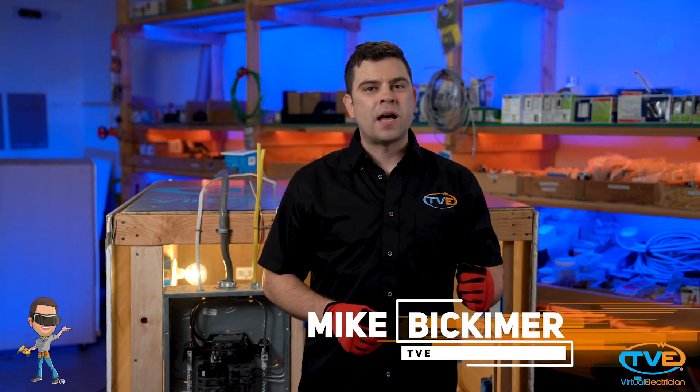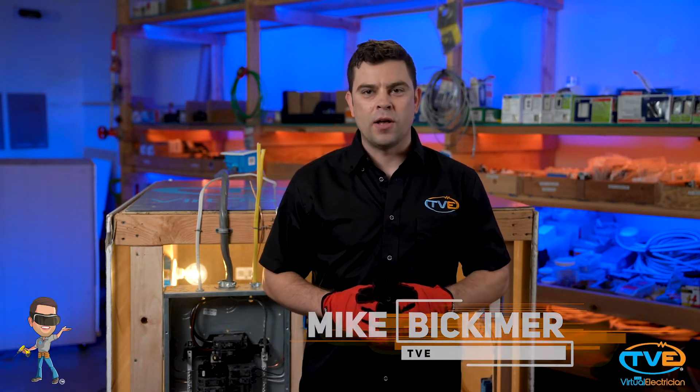Hi, welcome to The Virtual Electrician, TVE, your one-stop shop for do-it-yourself electrical help. Today we are going to show you how to retrofit a fluorescent fixture to an LED fixture.